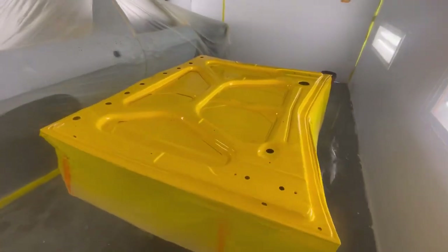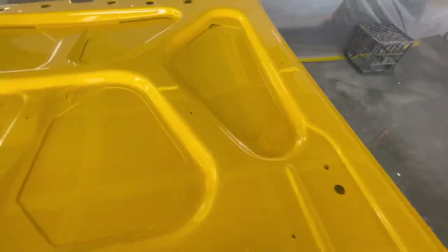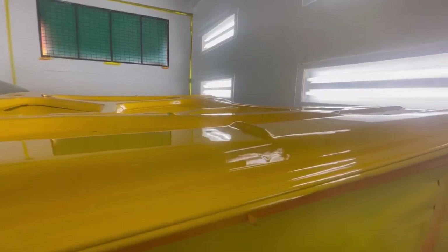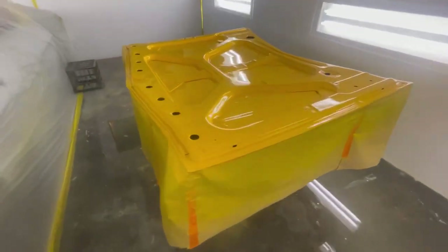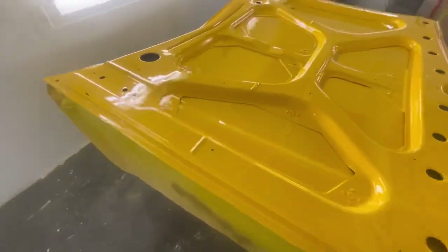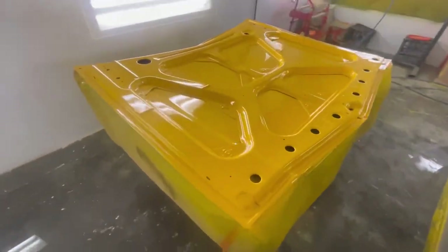The bonnet's all cleared. Doesn't look too bad but there are some imperfections — some pretty big bits of crap through these sections here, and I ended up getting a couple of little runs either side. Hoping I'm going to be able to polish those out with a mini polisher. All in all it's not too bad. For the amount of headache it gave me, it's come up all right.